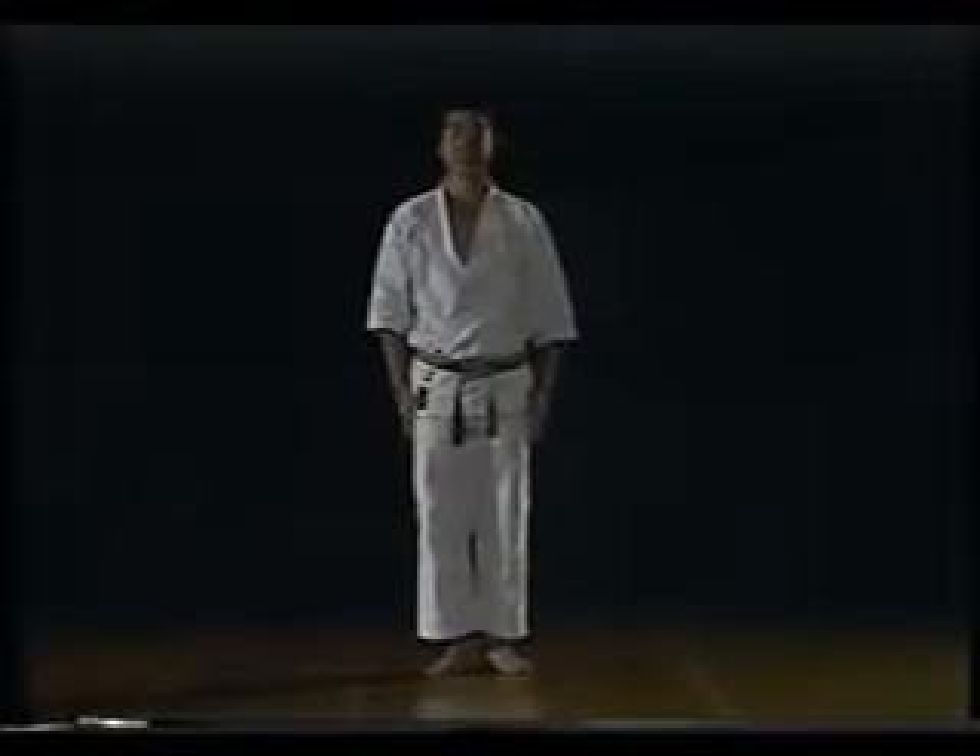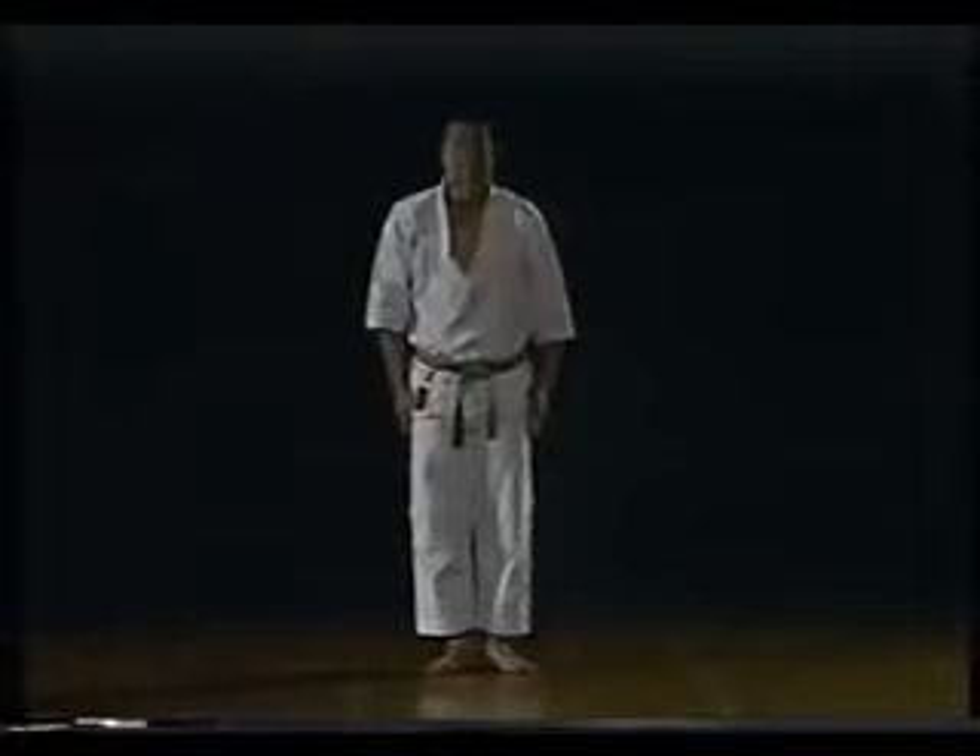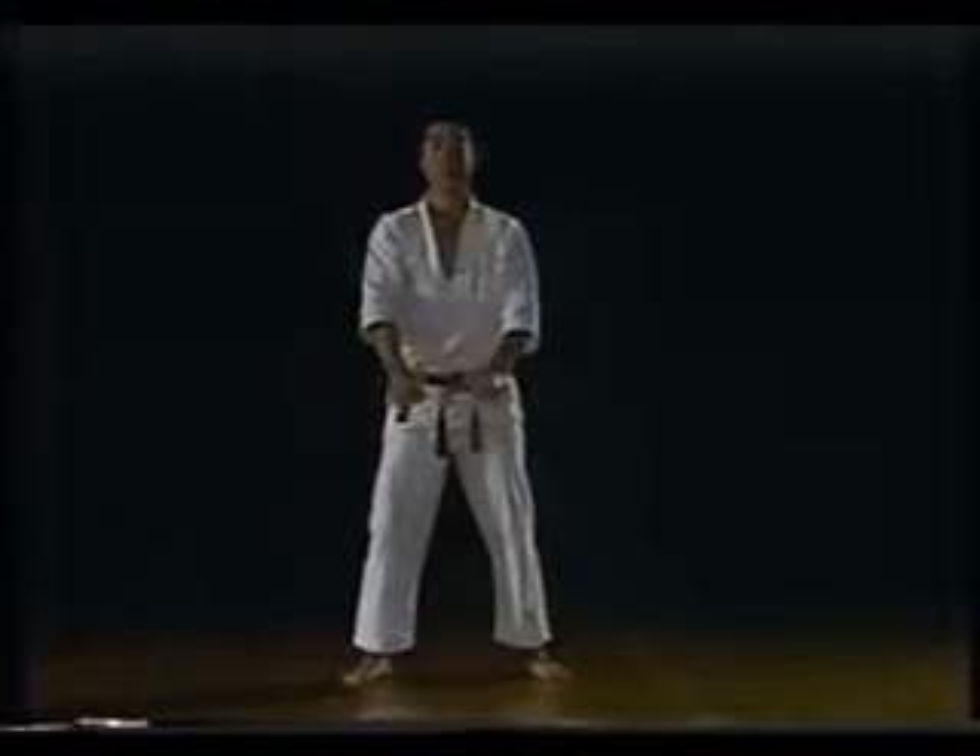Heian is a basic kata which includes the fundamental theory and technique indispensable to karate. Heian Yonan.